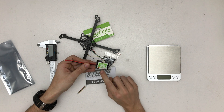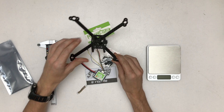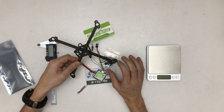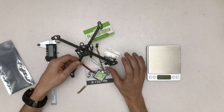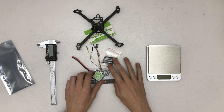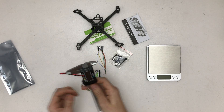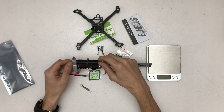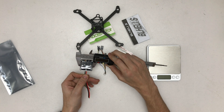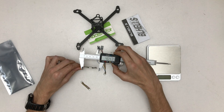I wish I had bought the 30A version for bigger motors, but this is going to be a really light build, so I'm going to use 2004 motors — not the big heavy ones that are popular right now. So let's get it measured — should be pretty much FC size — so 36.63 millimeters.